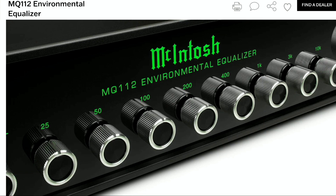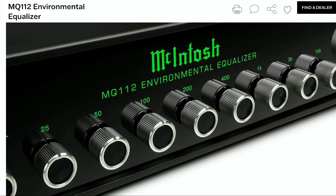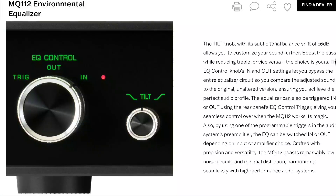The MQ112 also includes balanced XLR and unbalanced RCA line inputs and outputs, ensuring versatility for integrating it within your sound system setup. You're not going to have issues integrating it into any setup.